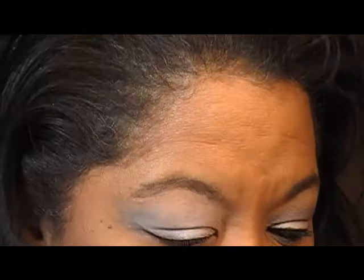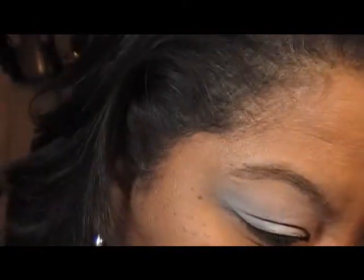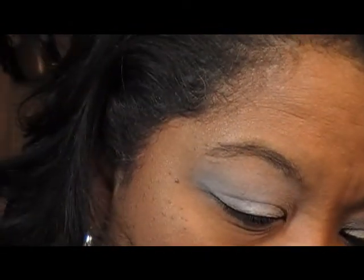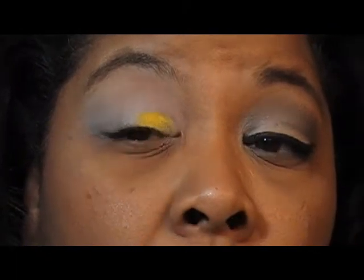Then you're going to take a makeup brush. I'm going to start out with half of it yellow and then the other half orange. So I'm going to take this yellow — I don't remember exactly, it's MAC something. It's not chrome yellow, it's just yellow. I'm going to take that yellow color and apply it right in the center to make it pop.